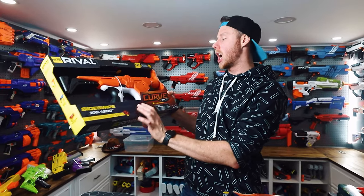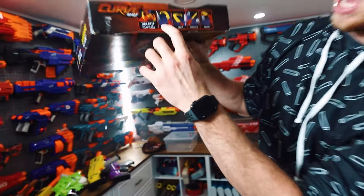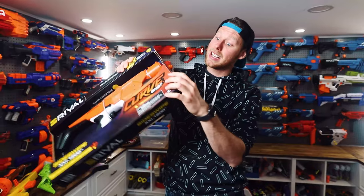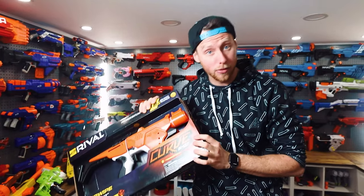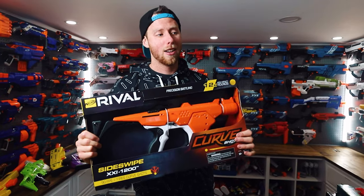What's special about these is that apparently they fire curve shots. You can actually turn the barrel up here, and then you can shoot left, right, or straight down. It says 'select your curve by turning the barrel.' So let's rip these things open and see how much they curve and how accurate they are.